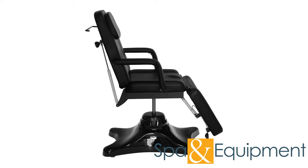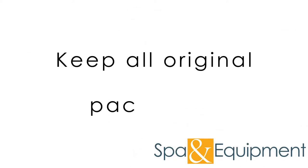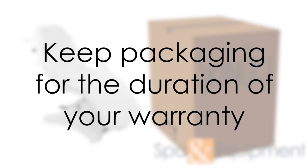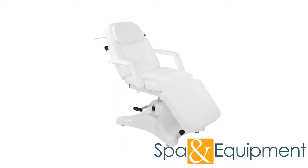Before showing all the features of the chair, we want to mention that if you order the chair, please hold on to your original packaging at least until you've tested all of the functions. Once you confirm everything is working properly, we recommend keeping the packaging for the duration of your warranty period. However, if you don't have space, it's fine to dispose of the packaging after you've tested all the functions.